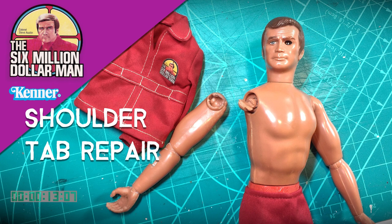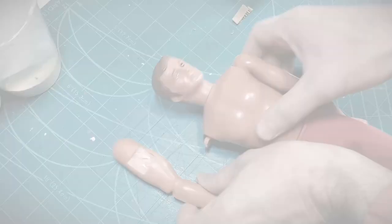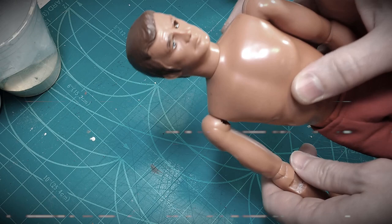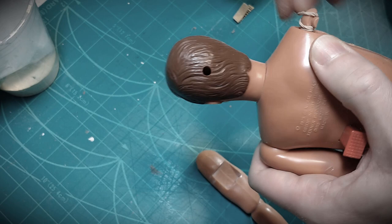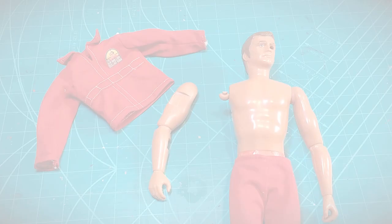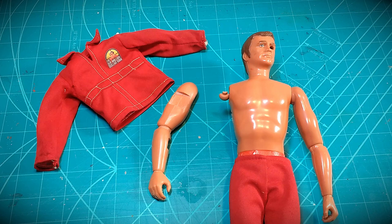Hello, it's Tim from Toy Tinker Tim and I've got an early production Six Million Dollar Man figure with a broken and missing shoulder tab for repair. There are quick fixes, temporary fixes that can be done like wrapping a rubber band around the stem to make a force fit, but that's not the route I'm going. In this episode I'm going to create a repair that will be both lasting and something that will resemble original manufacturing.